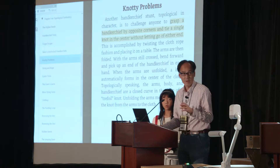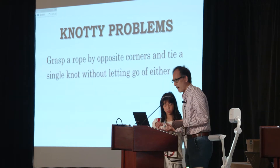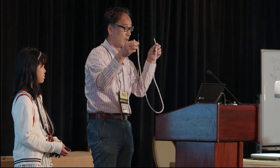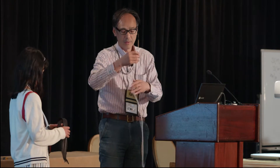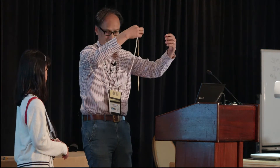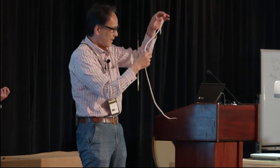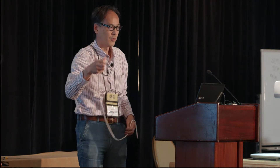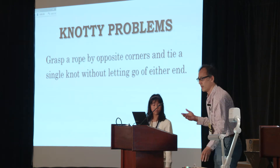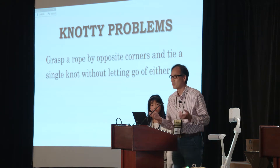And one of the topics is knot problems. The problem is this: grasp a rope by opposite corners and tie a single knot without letting go of either end. The traditional solutions were essentially the same as this — like this. That's smart. But in those solutions, you need to use a table or your arm or something. Honestly, I'm not quite satisfied with those kinds of solutions.